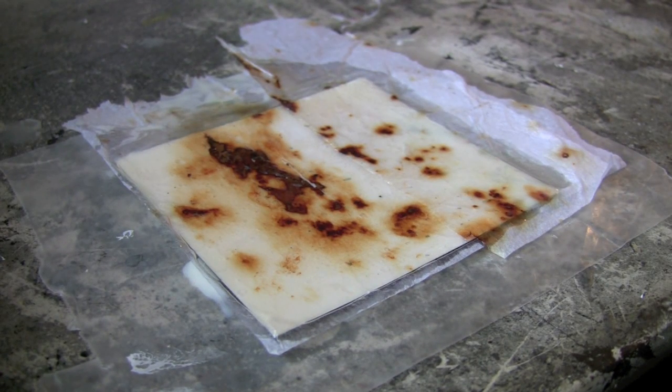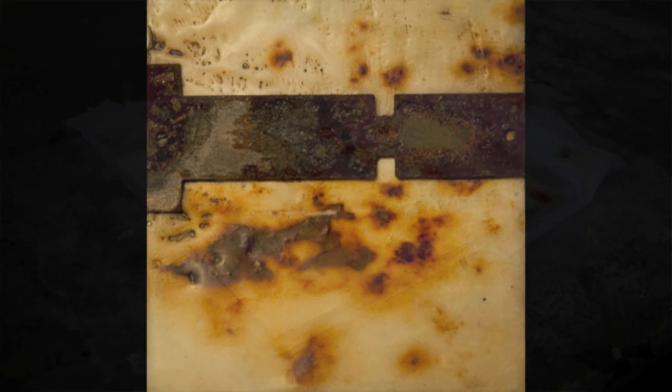I hope you'll try embedding tissue paper in different works and have fun with it. Have a great day!